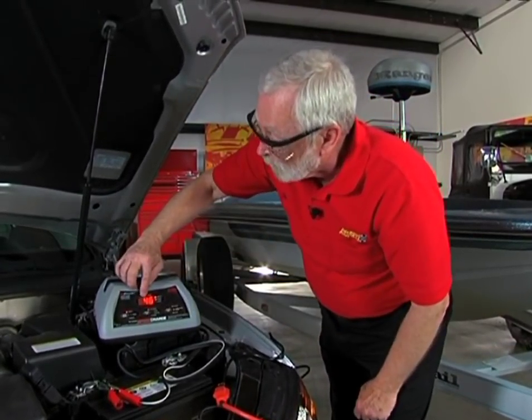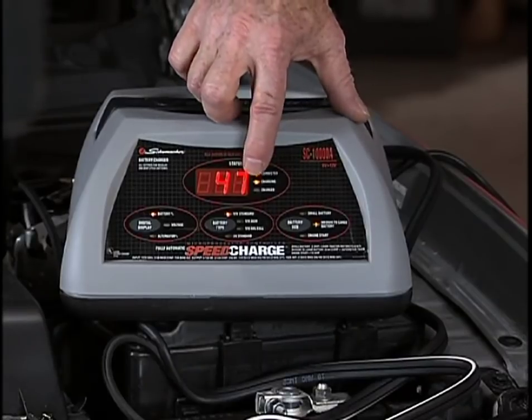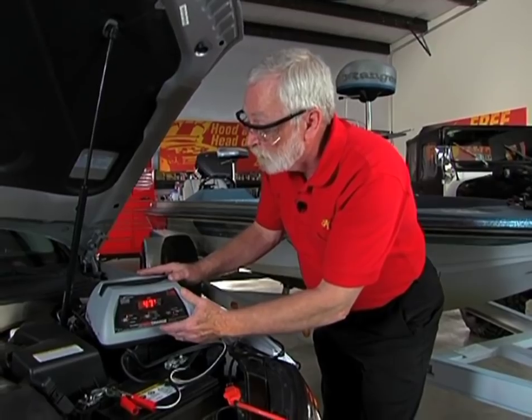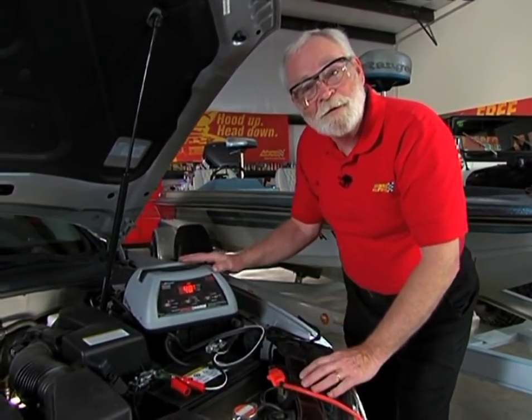The unit turns on and we can actually monitor the charge status. We see here it's connected, here it's charging, and this light here will come on when it's fully charged. Remember, this is an automatic charger, and once the battery is fully charged, it will go into a maintainer status and keep it at peak efficiency.